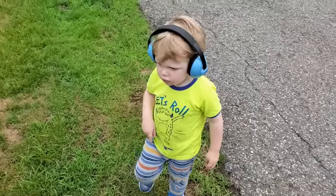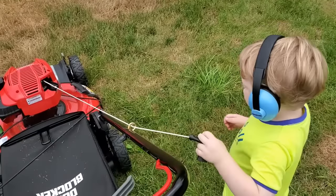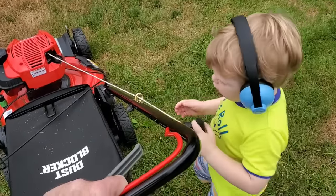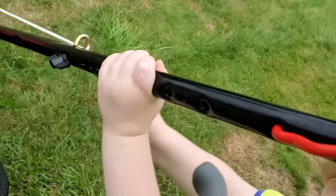Alright, I'm going to mow it for a few moments, okay? You going to try to pull it? Pull it! Oh! Pull it! Oh! Okay, let me have it here.